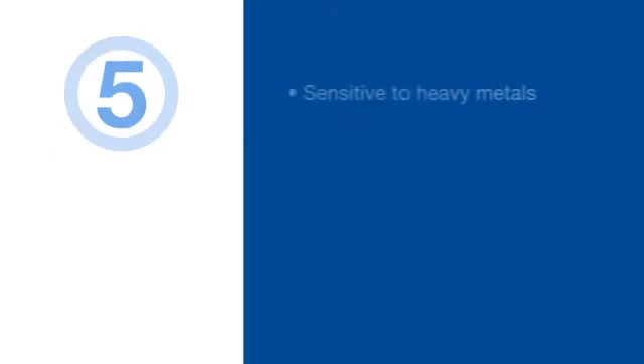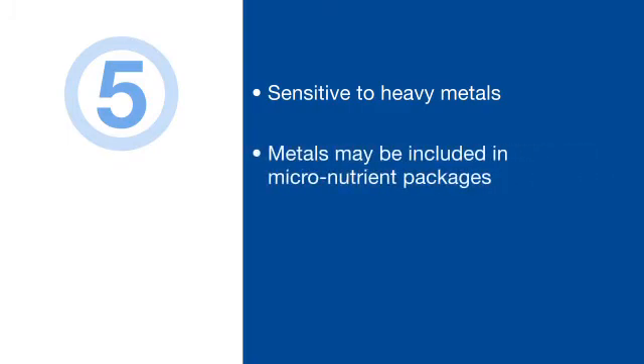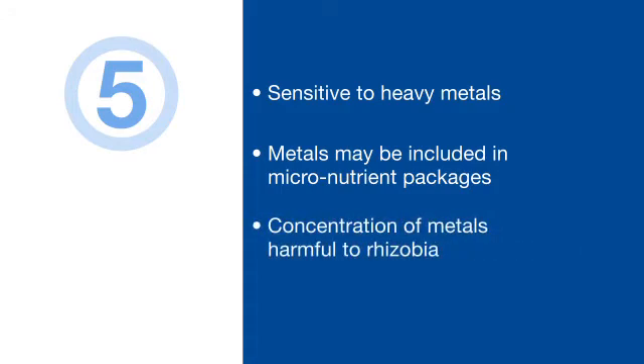Five: remember that rhizobia are particularly sensitive to heavy metals like molybdenum, zinc, iron, and other metals that may be included in micronutrient packages. While the actual amount of product applied per acre may be very low, the concentration of these metals on the seed in close proximity to the rhizobia in a high-moisture environment makes this a deadly situation for the rhizobia.